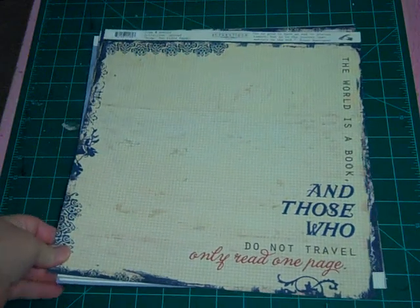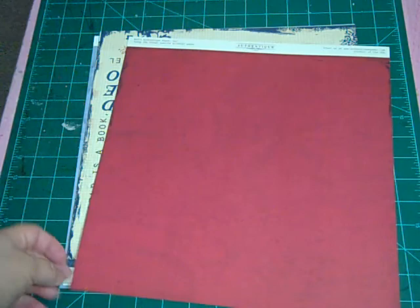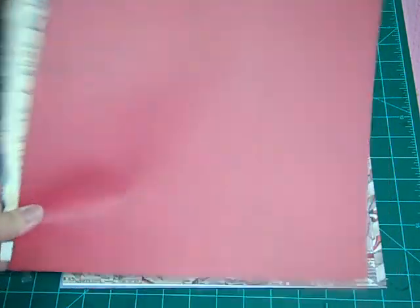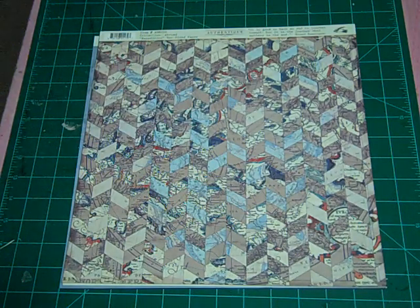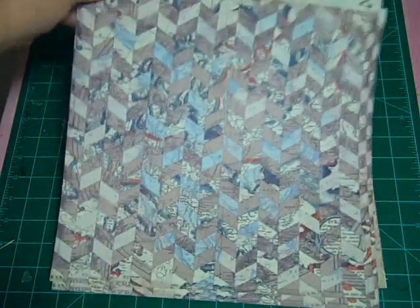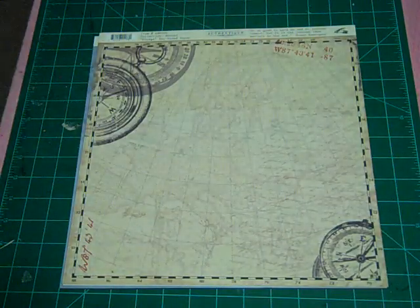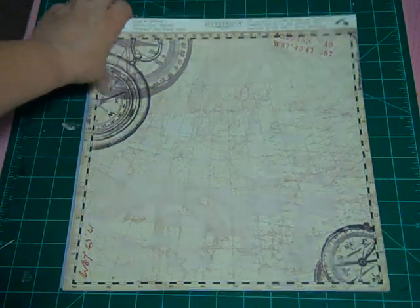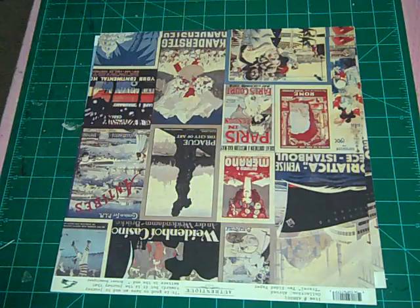This says, 'The world is a book and those who do not travel only read one page.' I absolutely love that. Love that shade of red. And again, very, very faintly in the background there is a map motif. Sort of a chevron feel here — super cute. Map themed on the back, so you're seeing a definite theme here. Love the compasses on this page. I just love the colors and the masculine feel on these papers.